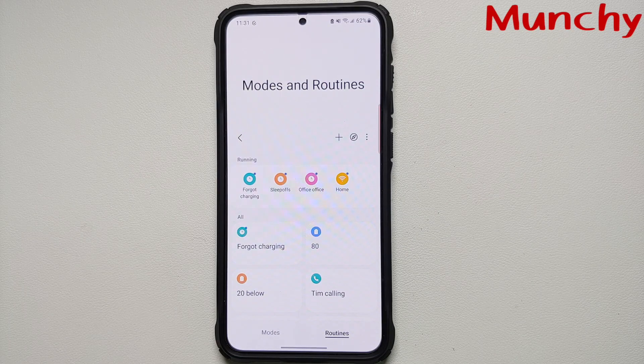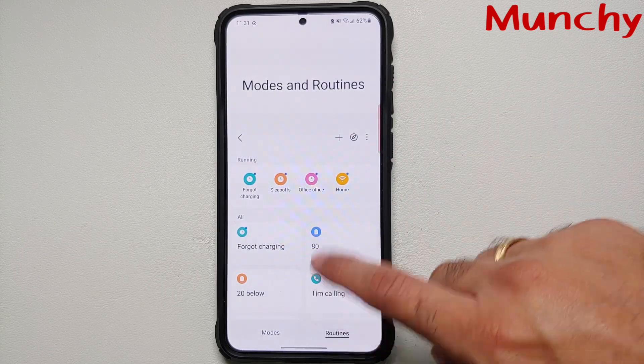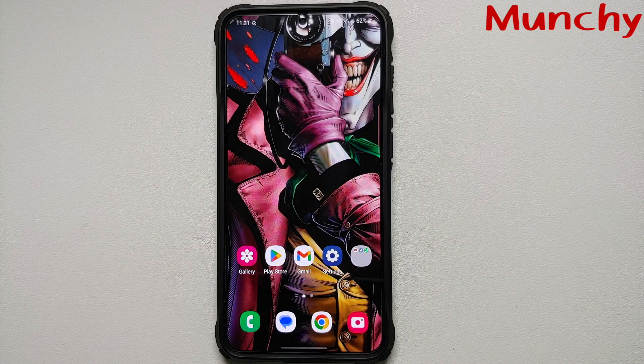And there it is — those are all the Bixby routines I think will be helpful in your day-to-day life while using your Samsung Galaxy S23 series. If you have another Bixby routine that I missed and you find it super helpful, do mention it in the comments on this video.